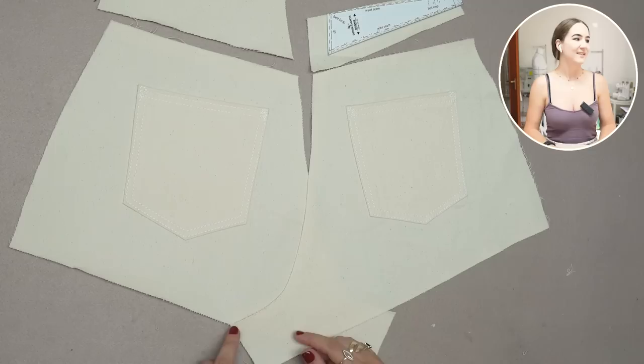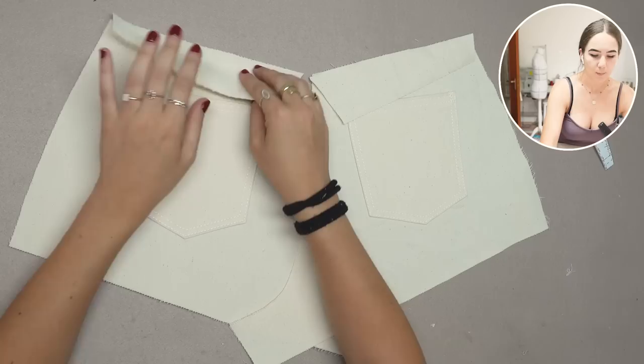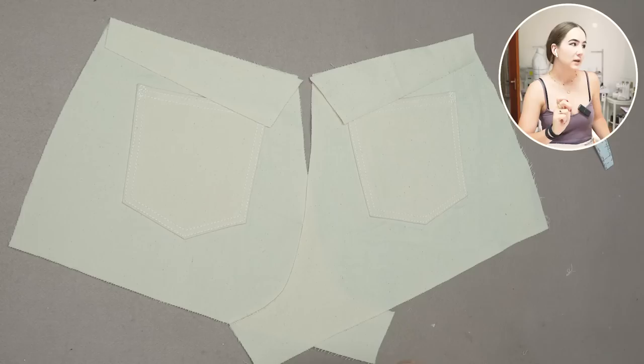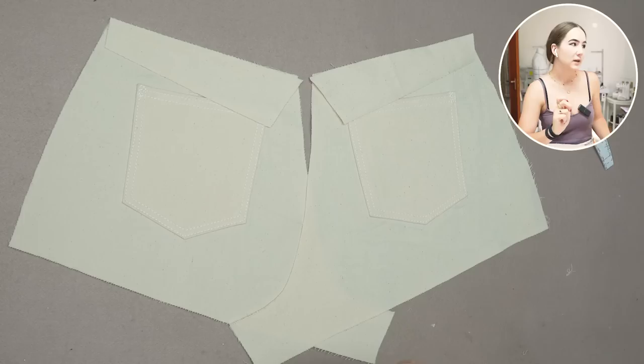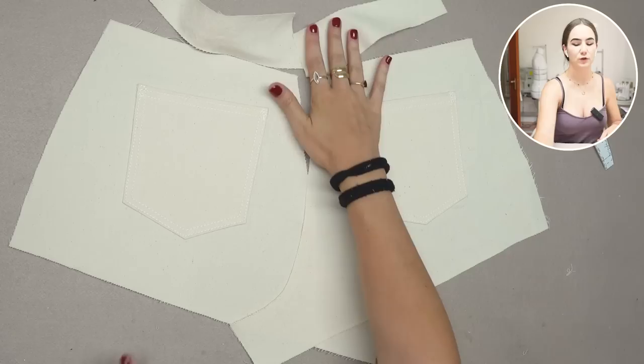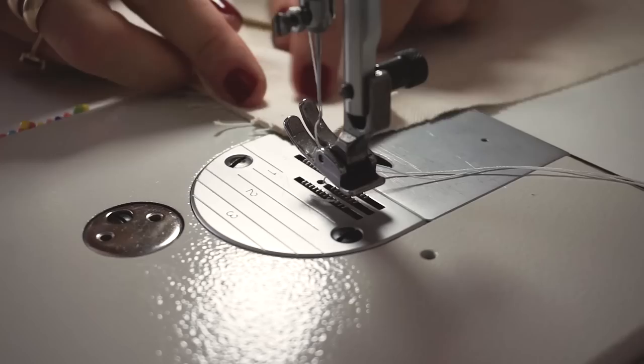The pockets are on and it just looks so nice when everything lines up neatly! The next step is the yoke. We put right sides together onto the back pant legs and sew the yoke seam. I'll overlock the seam and iron it upwards into the yoke. Top stitching is done only after the center back seam is closed, so we have one continuous yoke seam line rather than trying to match up seams, which never works perfectly.